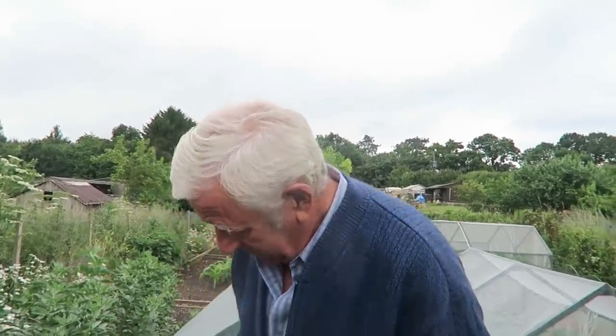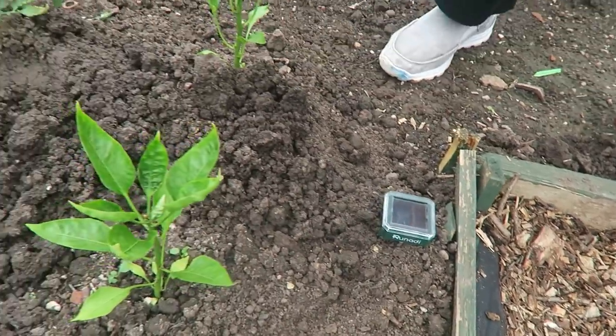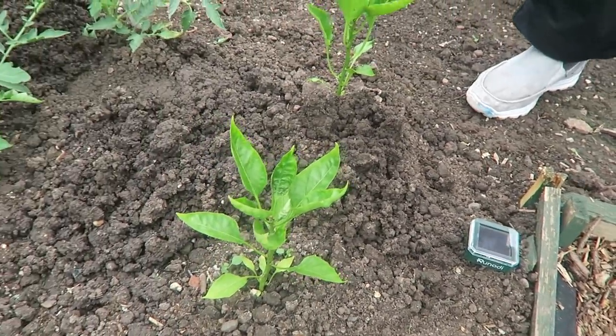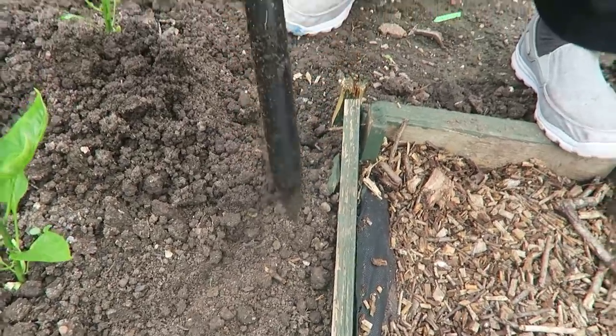We'll just nip out to the front of the greenhouse and pot up one of those 90-litre pots with some carrot seed — a little bit late maybe, only a week or so, but it doesn't matter. Just before we plant the carrots I'll show you one of my Father's Day gifts. You can see where the moles have been — they really are going to town on me this year — so my son bought me one of these mole deterrents.